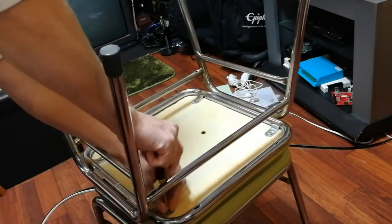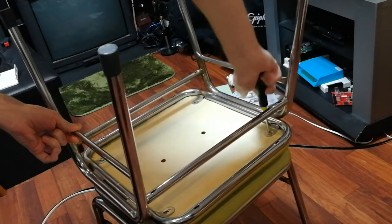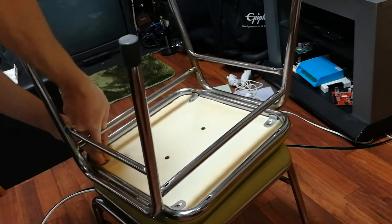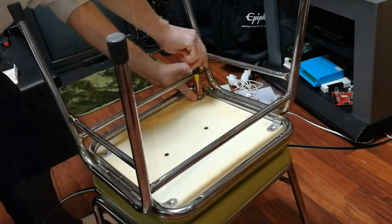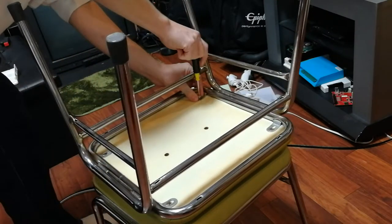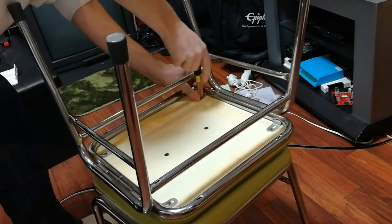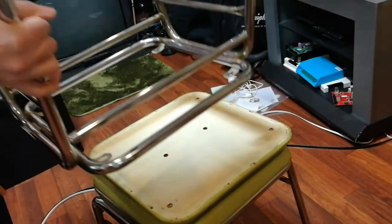Okay, we're going to take the screws out of the bottom. Okay, remove the actual seam. Like so.